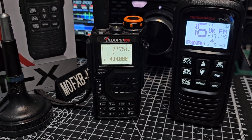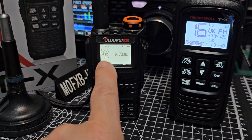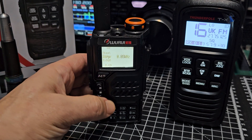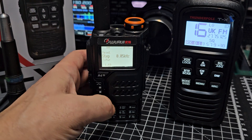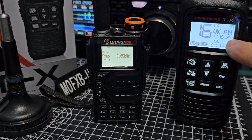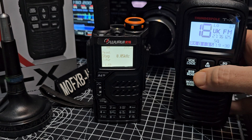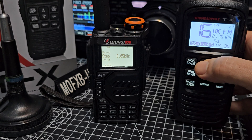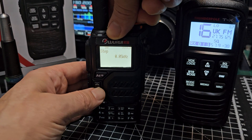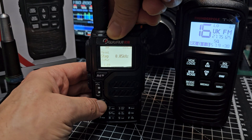Let's see if I'm on narrow or wide. Go to menu number one — that's the step — and select 0.05 if you want, because with UK CB the frequencies end in 125. You can see the channels changing; they end in 125. So for channel 16 you'll need to adjust that — just press menu, then go up and down and select 0.05, then exit.